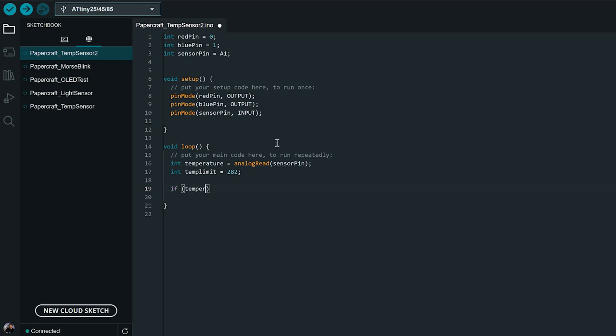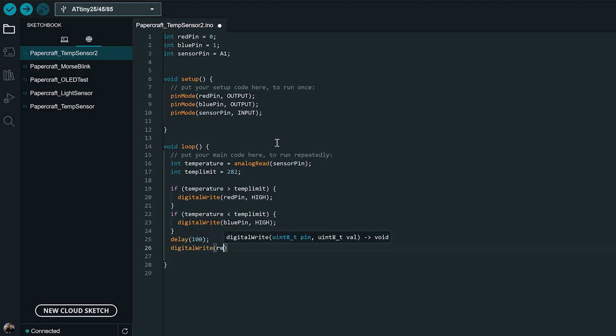Then we write the LED control code: if our temperature reading is greater than our temperature limit, we turn the red pin high. If the temperature is less than the temp limit, we set the blue pin high. We give ourselves 100 milliseconds to observe the result, then turn both lights off, and the loop starts again. That should get our little temperature sensor up and running.